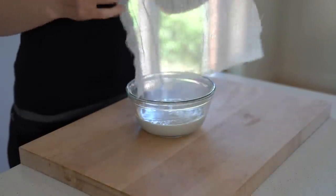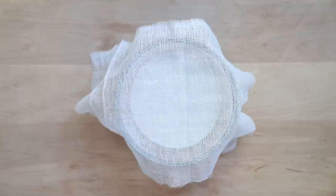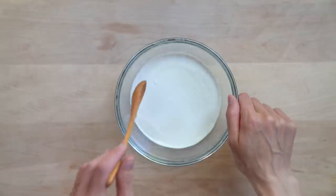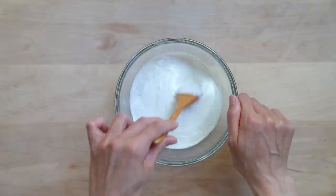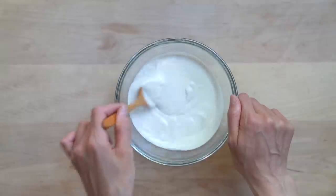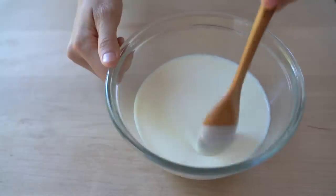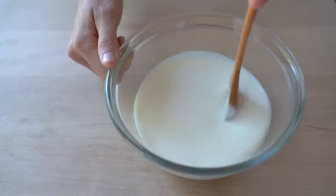Let the almond milk culture for five to six hours anywhere between 105 to 115 degrees Fahrenheit. If you don't have a yogurt maker, you can use your oven with the light on. The longer you incubate the almond milk yogurt, the tarter it will be. Taste the yogurt after about six hours. If it's tart enough for your taste, place the yogurt in the fridge for at least eight hours. The yogurt will set as it cools.